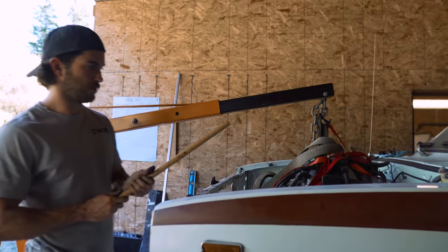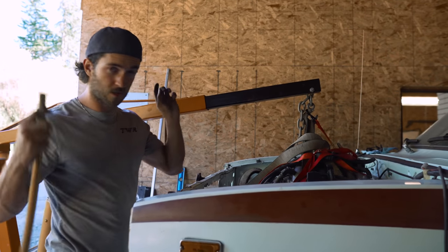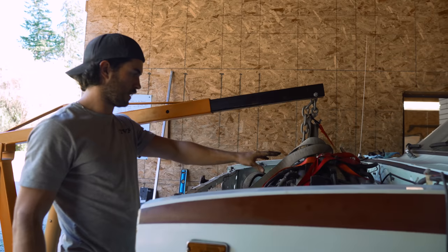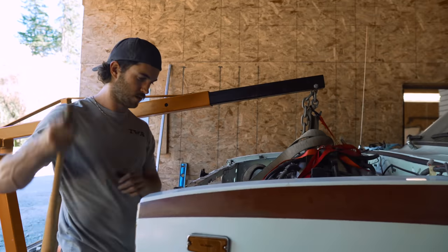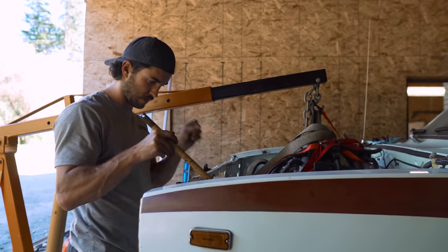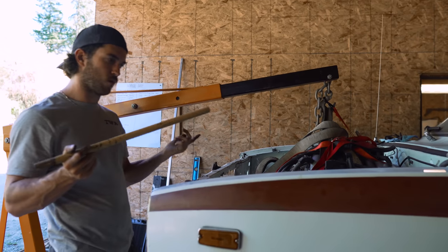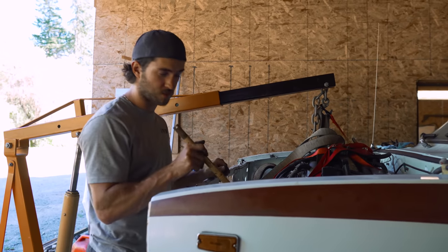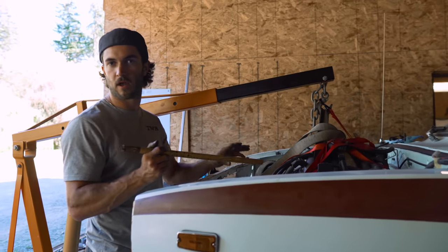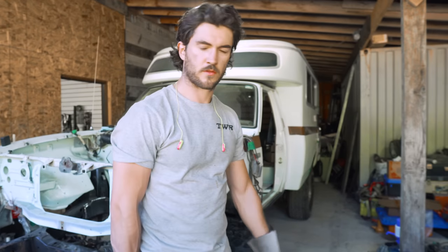We just confirmed that the engine is going to clear the hood and the bell housing, so our transmission is going to fit without modifying anything. The exhaust is going to work, which is great. The only issue is that the alternator is a little close to the steering pump — I can get about a credit card in there. We'll likely have to modify the oil pan. We've got measurements for the new engine mounts, so I'll pull it out, clean up the frame, and make some new engine mounts.